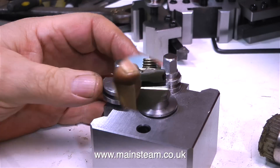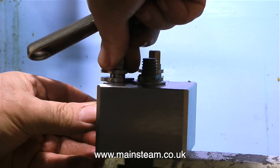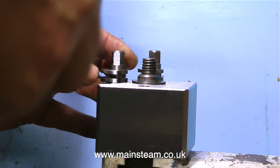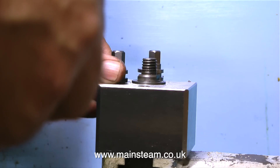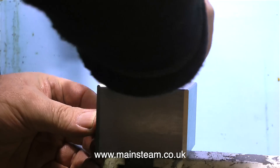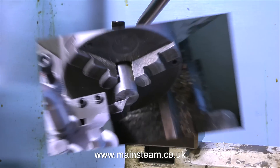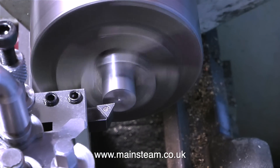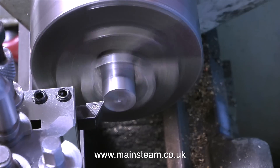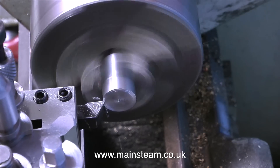I went down to my local bolt supplier, only to be told that they don't do Whitworth anymore. So I had no choice — I'll turn down the existing part to fit. Once the tool post is bolted securely to the cross slide, it's time to fit the first of the holders, which has the knife tool in it. Then I'm going to set the position of the tool holder so that the cutting tool is precisely on the centre line of the work.